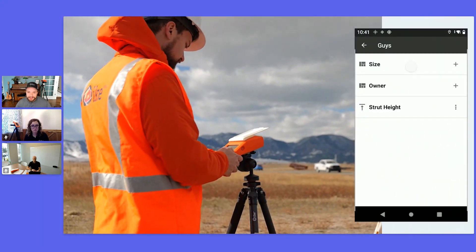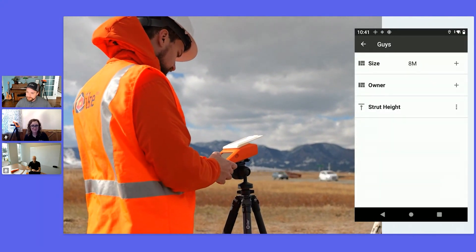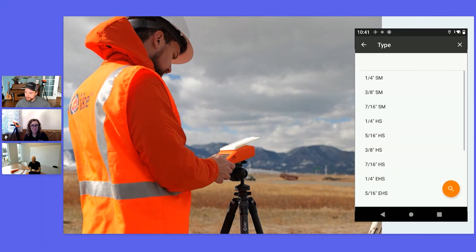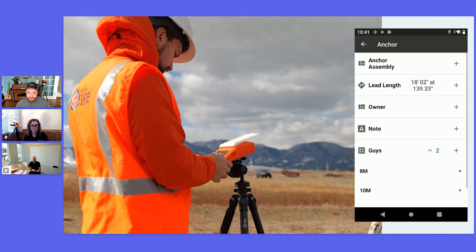We can input the guy sizes into the guy section of the subform. I add a guy, tap back, add another guy subform within our anchor subform, input the relevant sizes, and then I'm good to go.